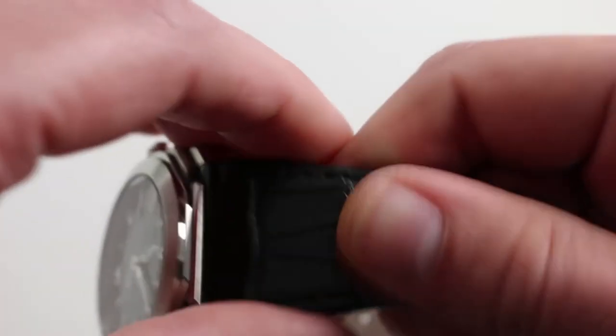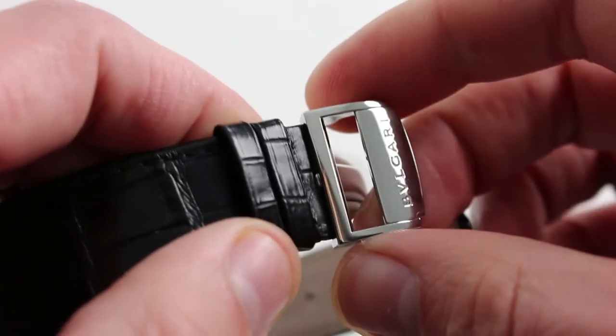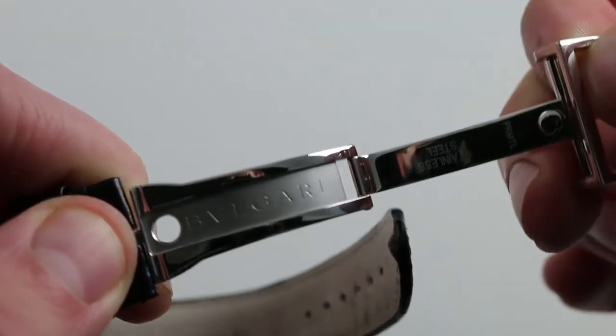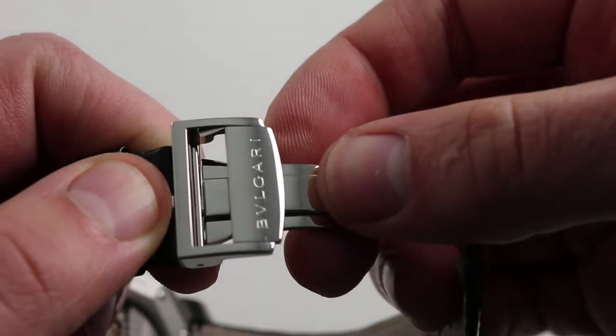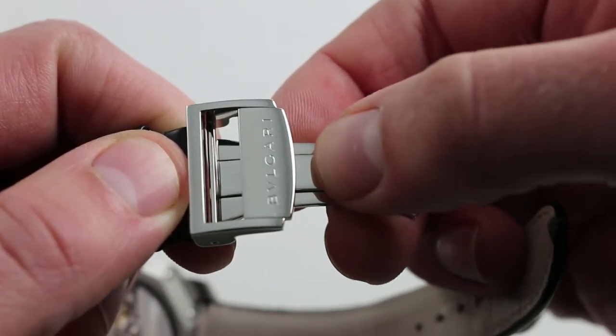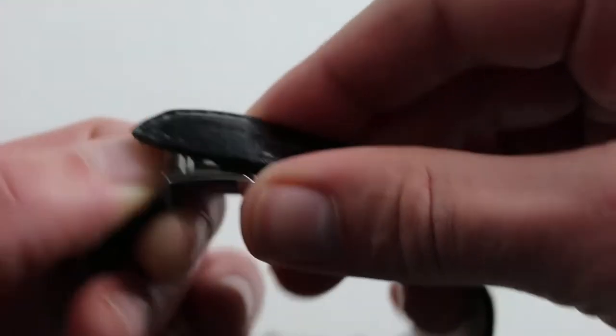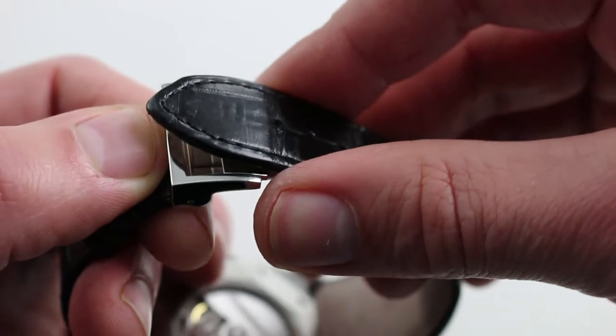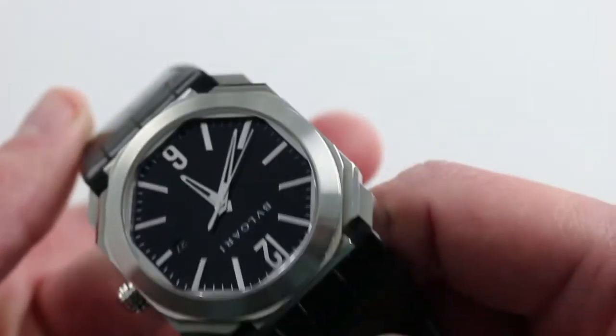It is a beautiful piece. The substance of the strap is matched by an equally substantial deployant clasp — single fold, beautifully finished, Bulgari inscribed. It has alternately matte and polished surfaces. Beautifully made and very substantial, it gives you that extra measure of security so that you know the watch won't accidentally slip and fall when donning or removing it bedside.